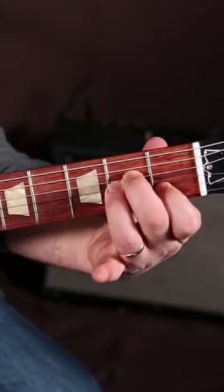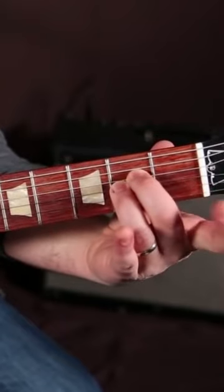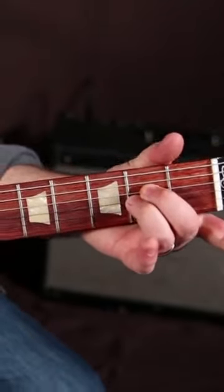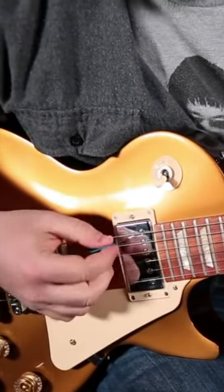Kind of act like we're playing an A minor here, but we're not even going to put our finger down on that first fret of the B note. We're just going to hold these two. Then with the pick, starting on that A string, we just go down.